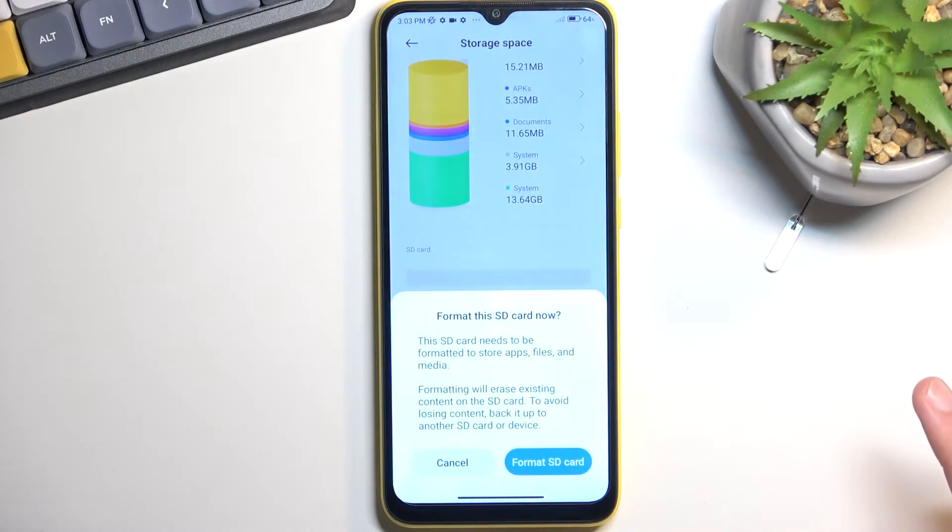If you scroll down even lower you can see 'Format SD card'. This will bring up a message letting you know that formatting your card will remove everything from it. So if you have anything on that card that you would like to keep, make a backup copy of it before you begin, otherwise the data will be lost permanently.